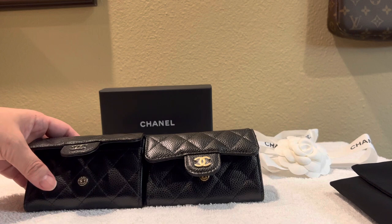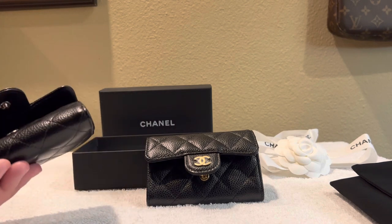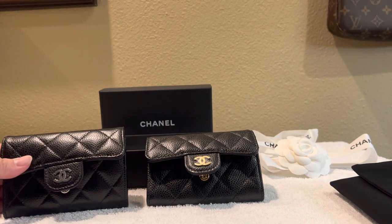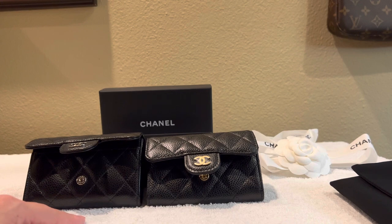I do have a seasonal piece from the 2022C collection, and the caviar on that is not quite as luxurious as this. So if you get the standard classic pieces from Chanel, I personally find the caviar is a little nicer. I feel like these type of SLGs are actually really worth it.